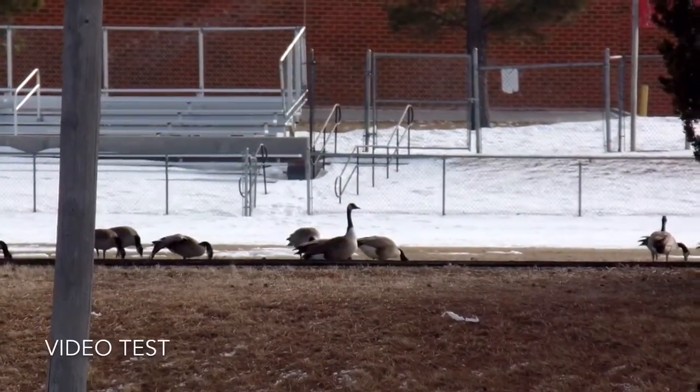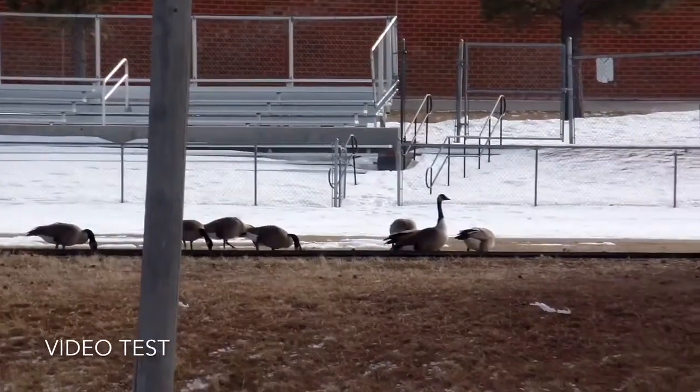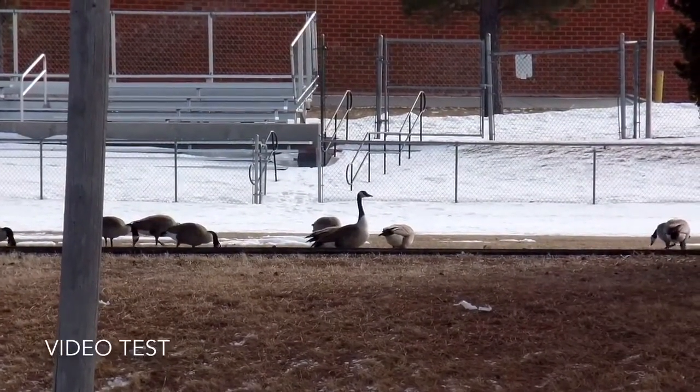Video is in full 1080p — you can zoom in and zoom out, but you do hear a little bit of the motor. Video is pretty nice though.